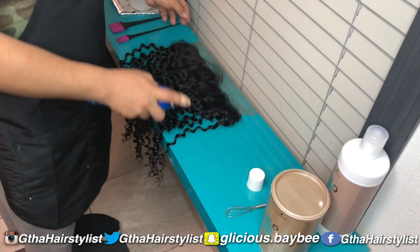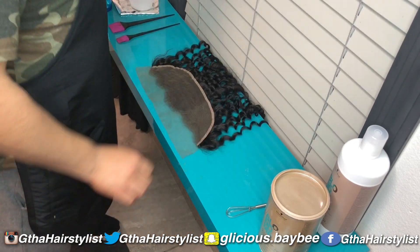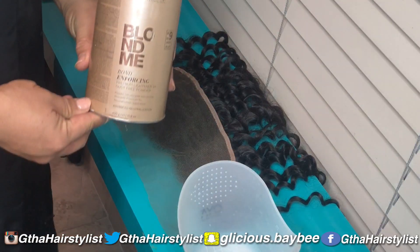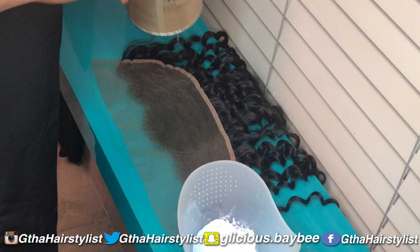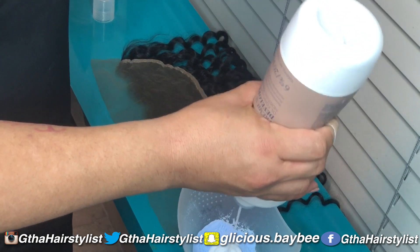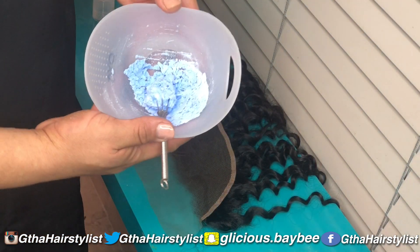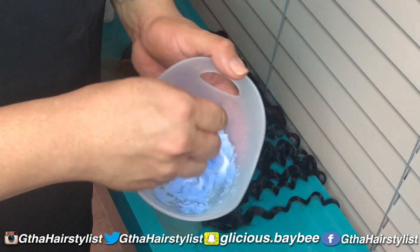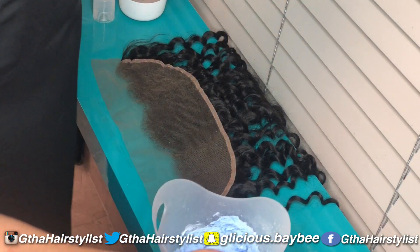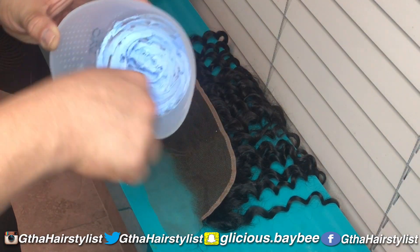Start by spraying your frontal down with hairspray. Turn your frontal around and then start mixing your product. Take your lightener — just under a scoop should be fine. Add a little bit at a time because you want your lightener to be a real thick, pasty consistency. You still want to add a little bit more, little by little, so you can tell the consistency. This is still a little bit too thick, so add a little bit more.